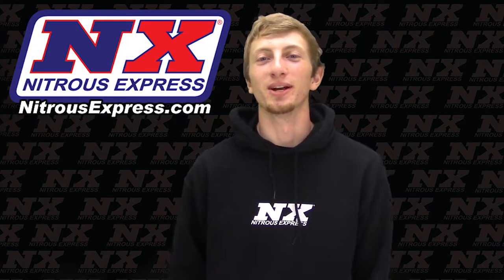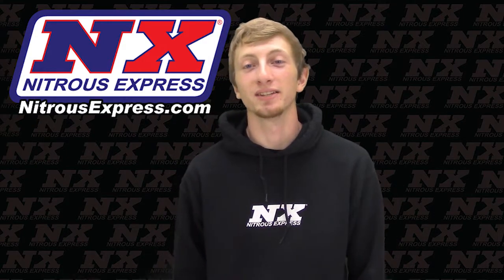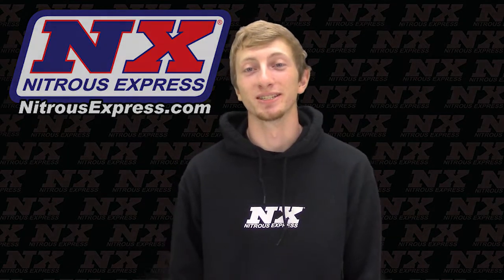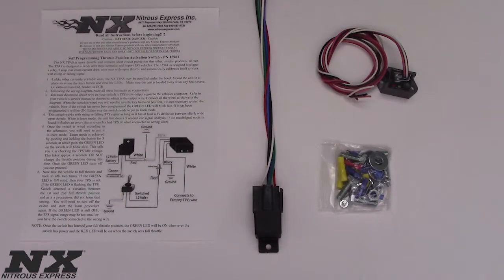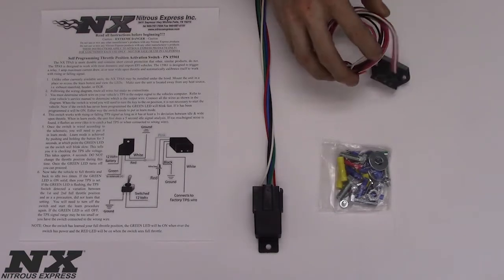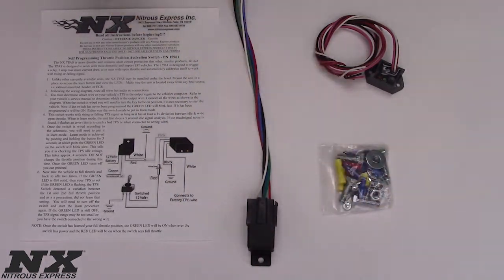Hi, my name is Blake with Nitrous Express, and I'm going to be showing you a durable self-programming throttle position activation switch for your Nitrous system. So we're up close and personal with the self-programming throttle position activation switch, which is part number 15961, and this will contain the self-learning TPS switch itself, our relay and relay harness, as well as every nut and electrical connector needed for the installation.